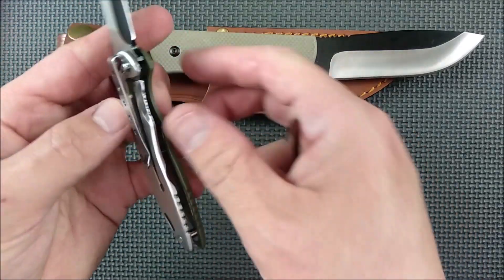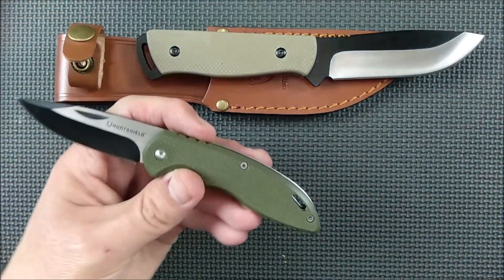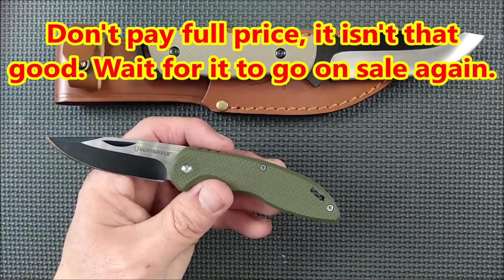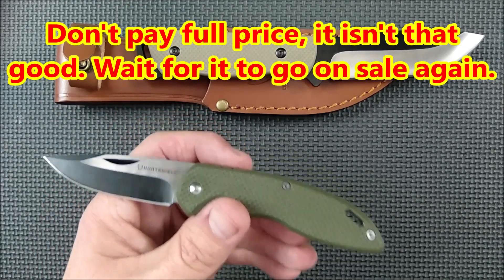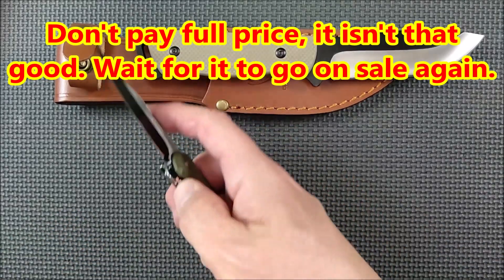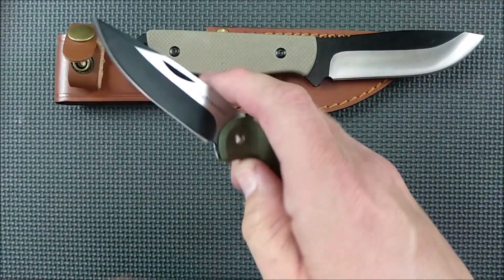Would I like a tip-up pocket clip? Sure, but I don't mind tip-down either. This sells full price at $14.99 at Canadian Tire. When it's on sale — like when I bought mine — it was around $5–$7; I think it was 60% off when I got mine a few weeks ago. That's a decent, reasonable knife, especially when it's on sale. Canadian Tire is all over Canada, so decent knife.